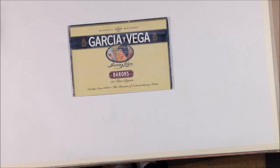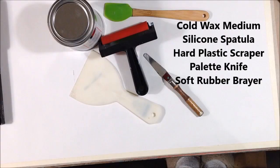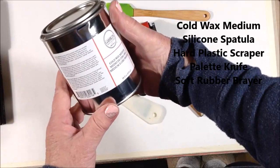These are the tools that I'm going to try using with the Gamblin Cold Wax. I've just gathered up some tools to use to apply the wax to the surface.